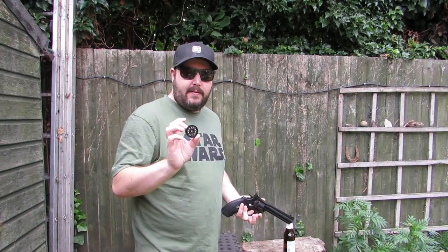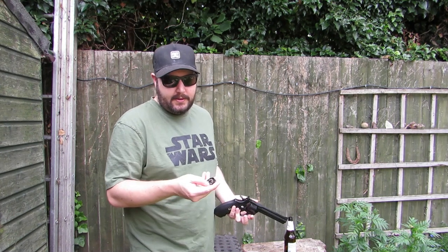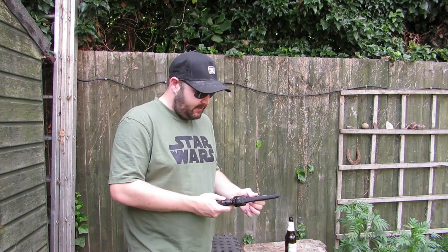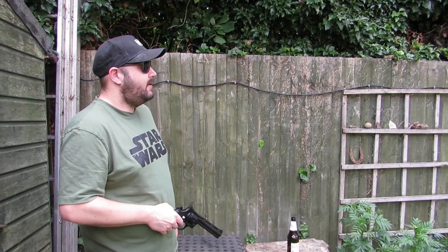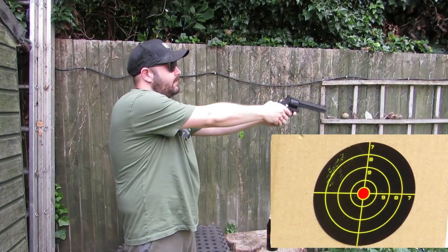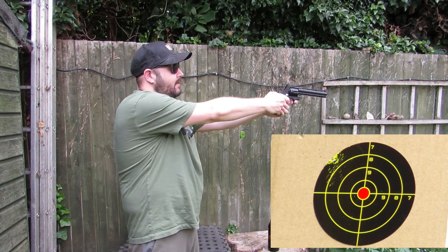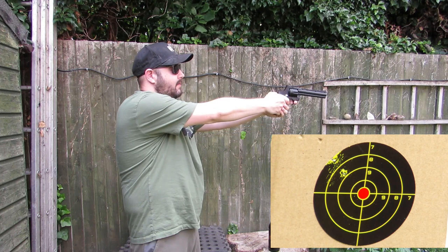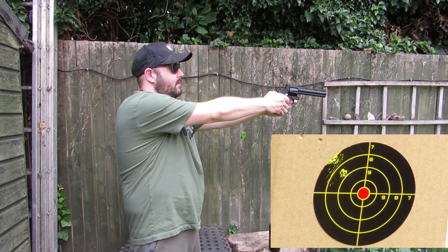All right, so what we've done is changed the manufacturer of BBs — we went from the Remingtons to the SNKs and they fit in perfectly. You just rest them on the top and push them in with your thumb and they slide in lovely. So we're going to retry that test with these ones. The range cam is zoomed in on the second target on the left.